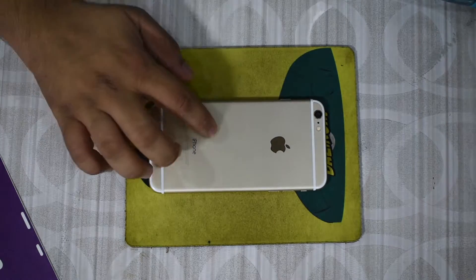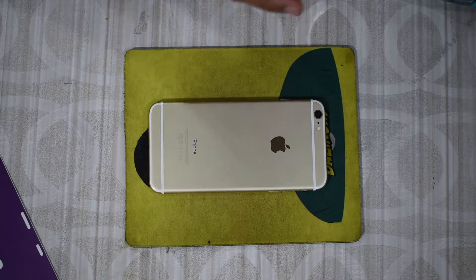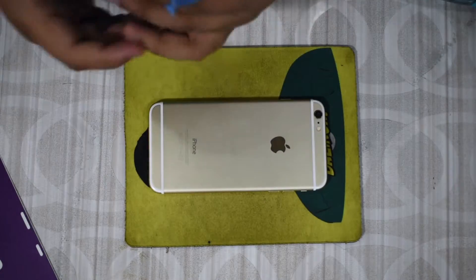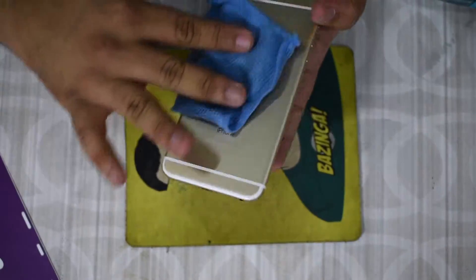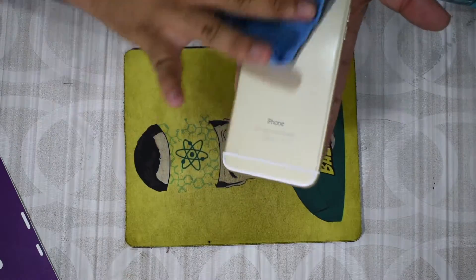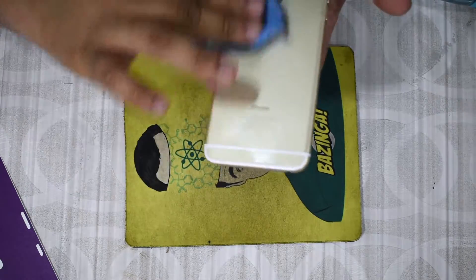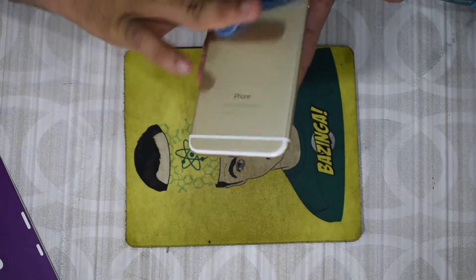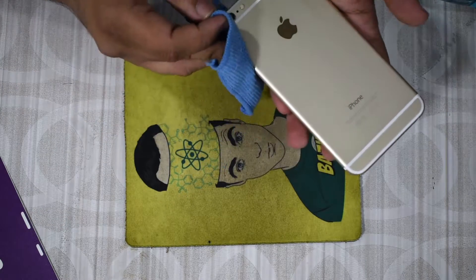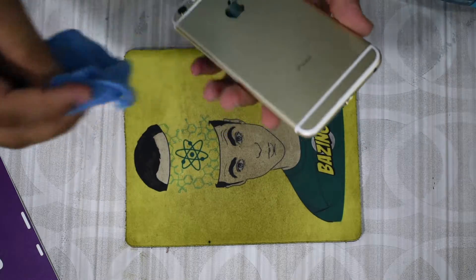To clean the device, grab your microfiber cloth, spray a little bit of isopropyl or glass cleaner onto it, and just clean off your device. Make sure there's no dust on it, remove any older screen protectors or guards from the back, and make sure everything is clear. If there is dust it's not too big of an issue, but make sure there's nothing too large otherwise it will stick out through the skin and look very bad.